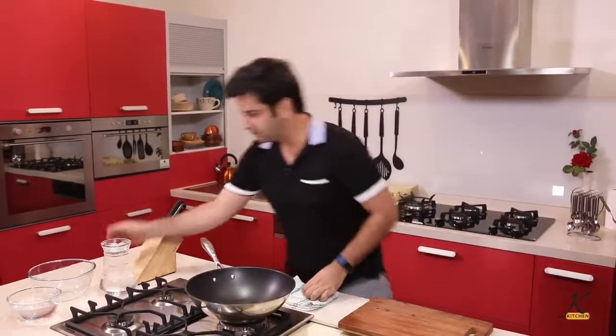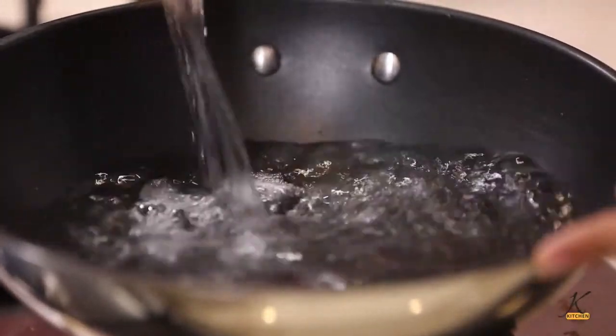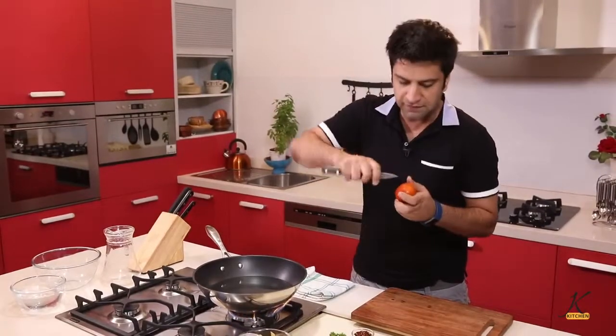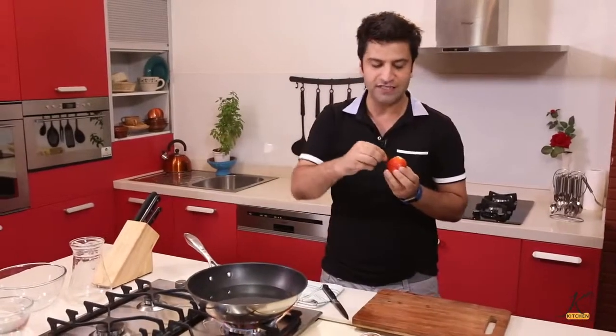First, we need to blanch the tomatoes — for that, boil some water. Blanching a tomato means that you give a little criss-cross cut on the backside of the tomato, put them in boiling water for 10 to 15 seconds, take them out and put them in chilled water. What it does is loosen their skin so you can peel the tomato.